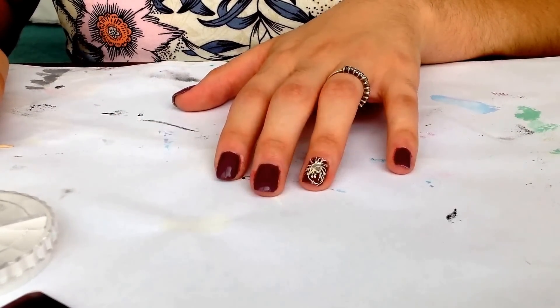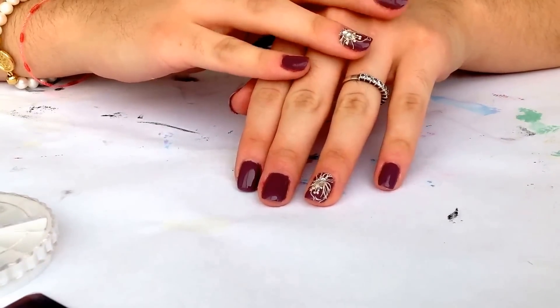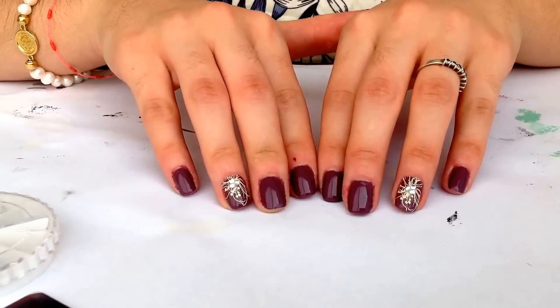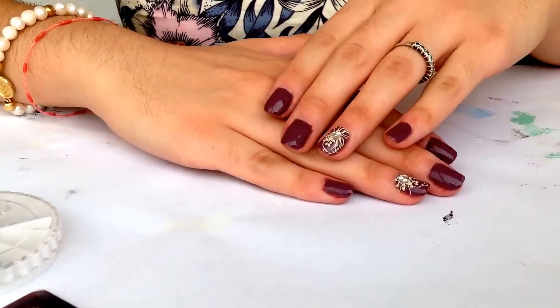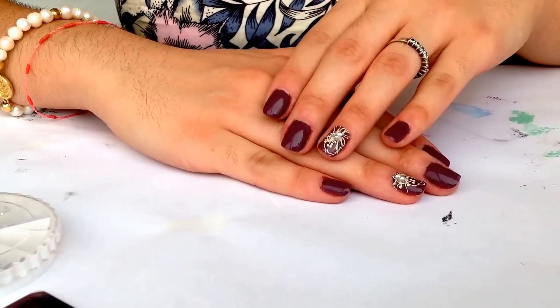I'm going to let this dry, add a top coat, and come back to show you the final result. I am back and this is our final result. I hope you enjoyed this video. All the products I use will be linked in the description box. You're very welcome to join my channel. If you have any requests, please let me know in the comments. I hope you have a great day — bye-bye!